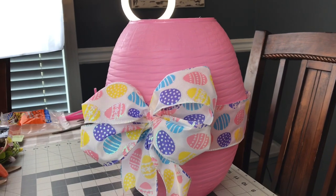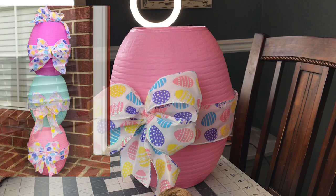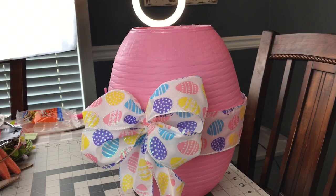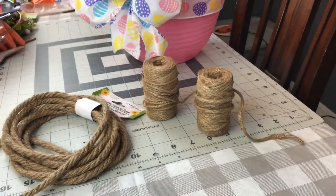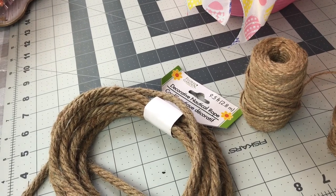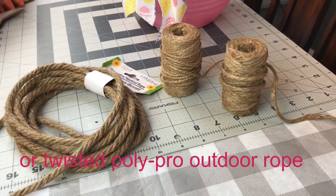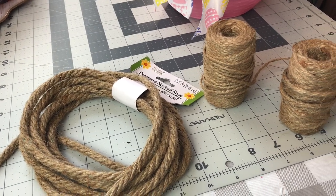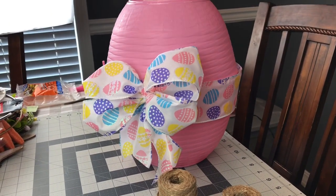Hey guys, remember this DIY where I did the egg topiary? We're going to be using the same two Easter baskets from Dollar Tree and do a farmhouse look using twine. This is going to be so simple. You could use the Dollar Tree decorative nautical rope or just regular twine — it will take a little bit more time with the smaller twine. All we're going to do is hot glue the rope on and wrap our little egg.